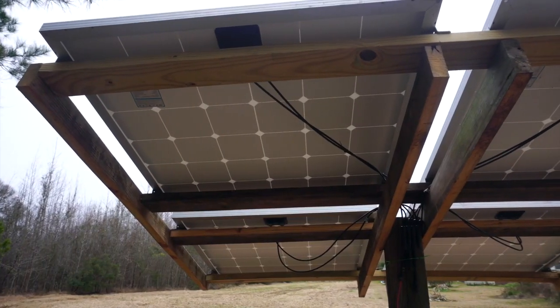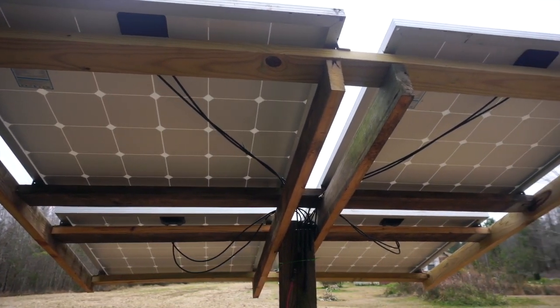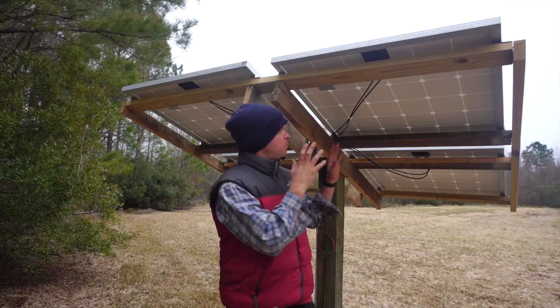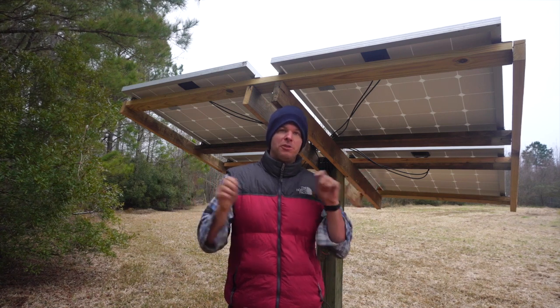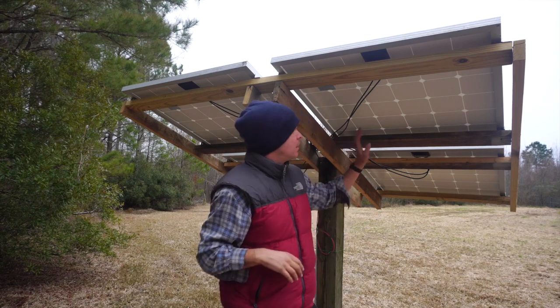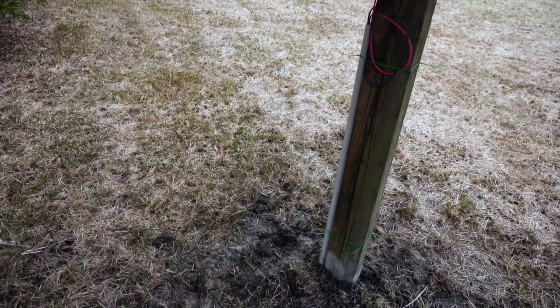The entire concept is really simple — you just frame out two-by-fours, two-by-sixes, or whatever you need, and mount the solar panels on there. The angle you set the array at is determined by your latitude. There are formulas online — you plug in your latitude and the math tells you the optimal angle for your location.